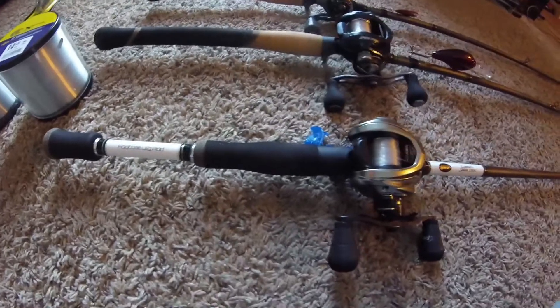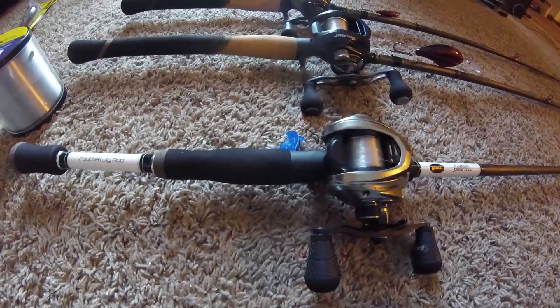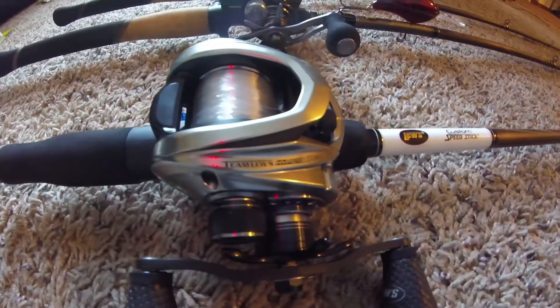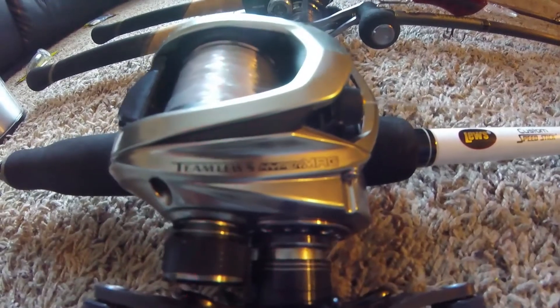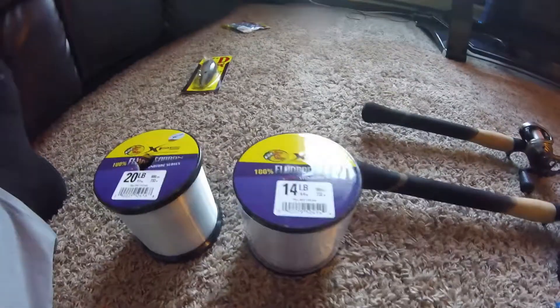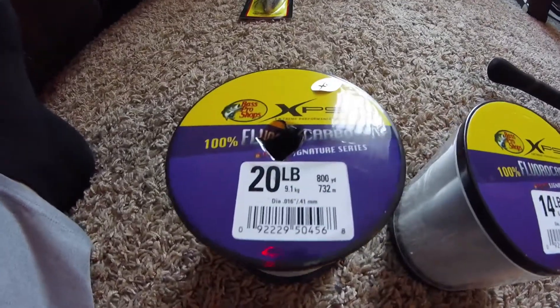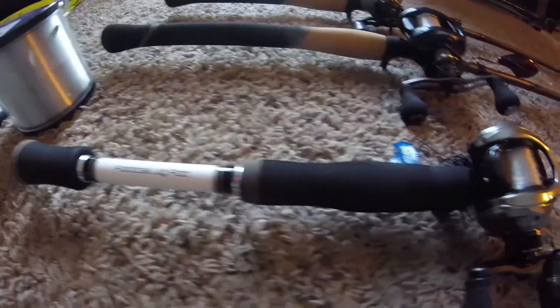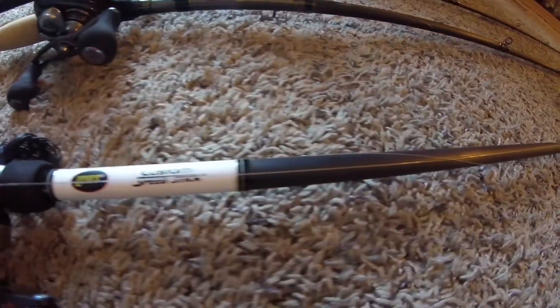Alright guys, we're gonna go over some equipment I used down there at Sam Rayburn Reservoir for the first FLW Tour stop, Coastal side. This is my brand new Lew's custom speed stick — a football head jig rod — paired up with a Lew's HyperMag 8.3 to 1 casting reel, spooled up with Bass Pro Shops XPS Fluorocarbon 20-pound test. That's what I caught all my big girls on, even in practice.